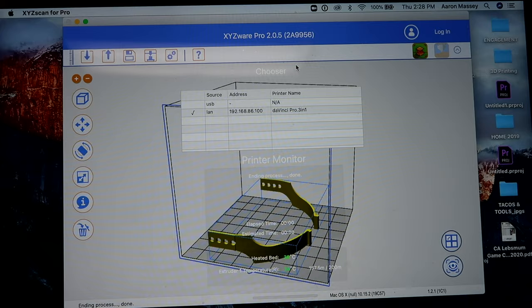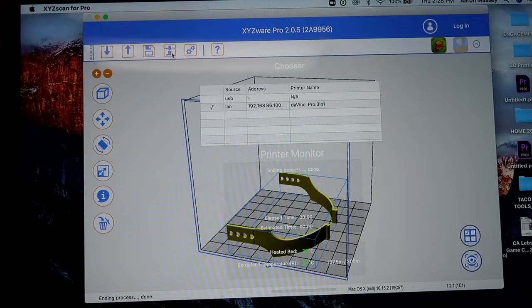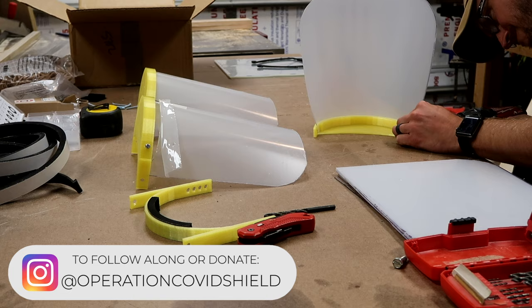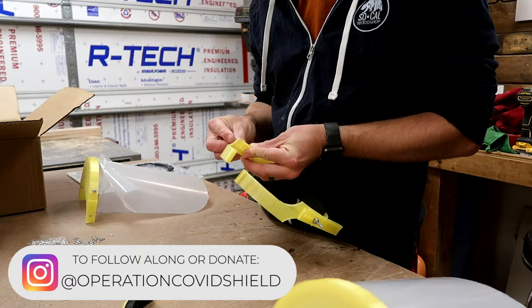I hope you and yours are staying safe and healthy during this pandemic. Like many people, I am trying to find ways to help out during this crisis and support those on the front lines. So I've been 3D printing PPE components for medical professionals and essential personnel that I'm sending for free to those in need. If you'd like to support my efforts and bring no-cost PPE to those in need, I'll leave a link in the description where you can make a small donation to help out.